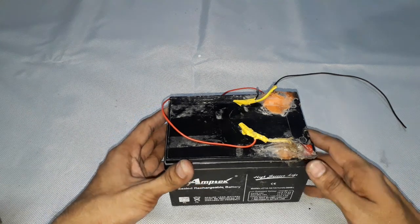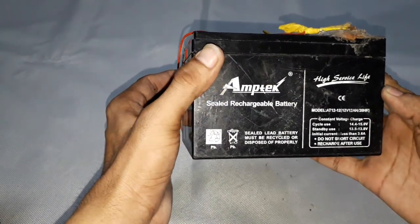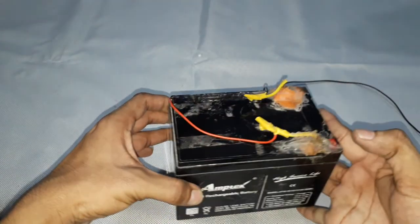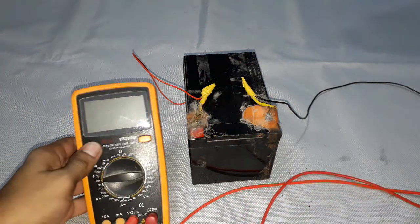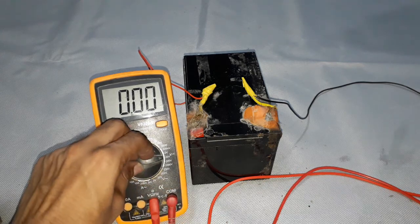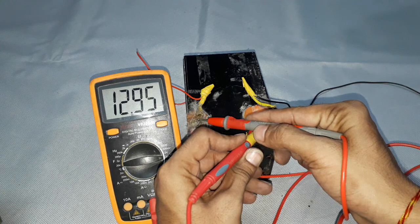This is a 12 volt battery with a rating of 12 amps. You can see clearly it is a sealed lead acid battery — 12 volts and 12 amps current rating. Now let us check the voltage of this battery using a multimeter set to the DC voltage range, connecting the positive and negative probes to the battery terminals.